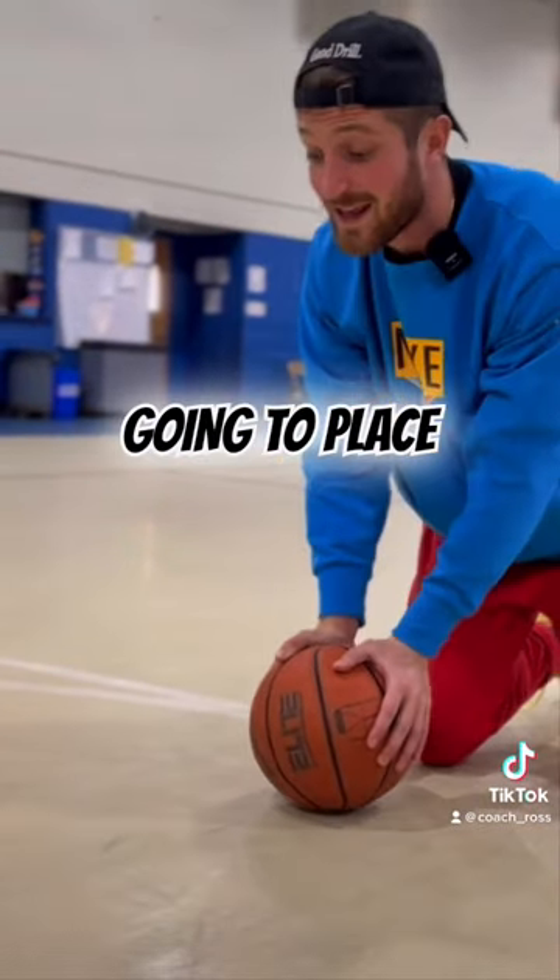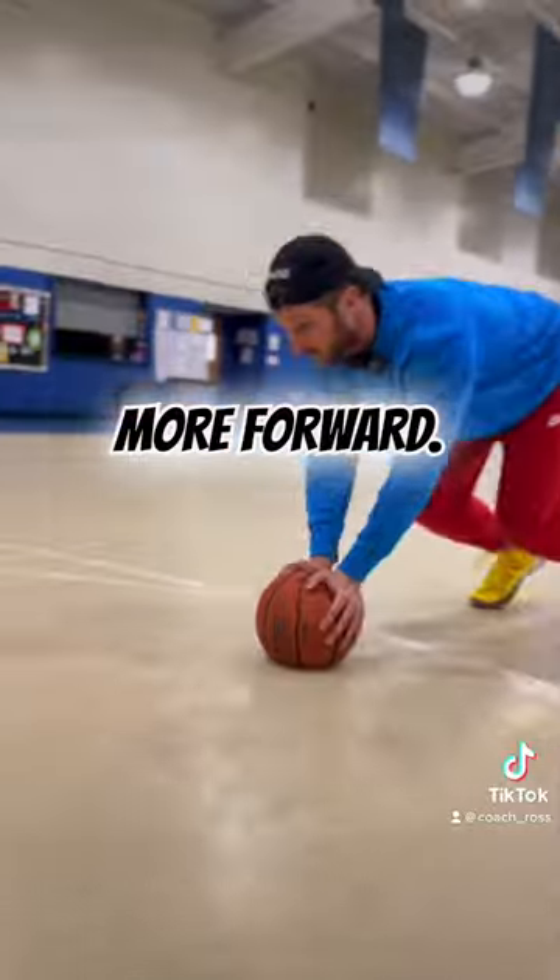Second progression: I'm going to lift the ball up and then place it more in front of me, so my mass is more forward. Lift, place, and then go.